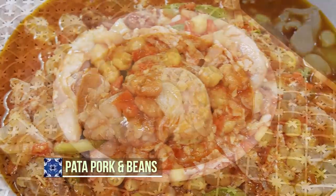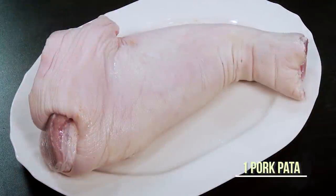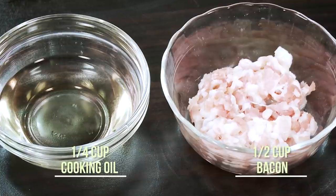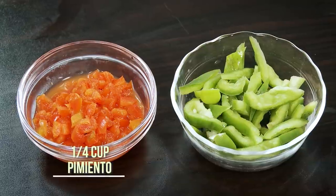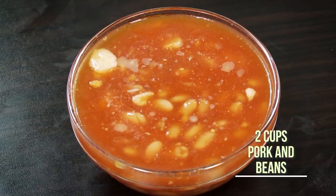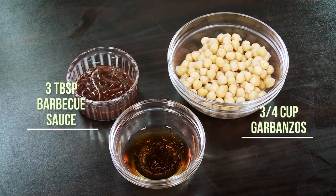It's actually very, very easy to make. For this recipe, I prepared one pork pata, pork cubes, cooking oil, chopped bacon, garlic, onions, pimiento, green bell pepper, tomato paste, pork and beans, pork broth, barbecue sauce, garbanzos, and patis.